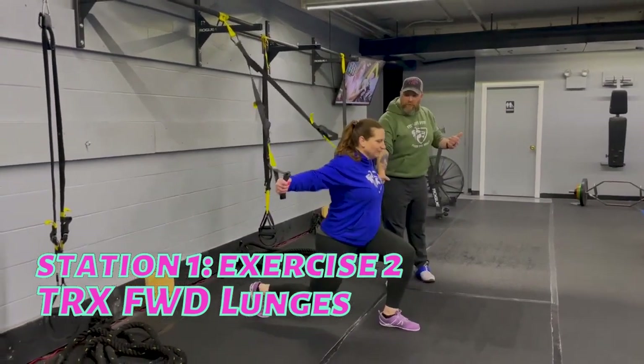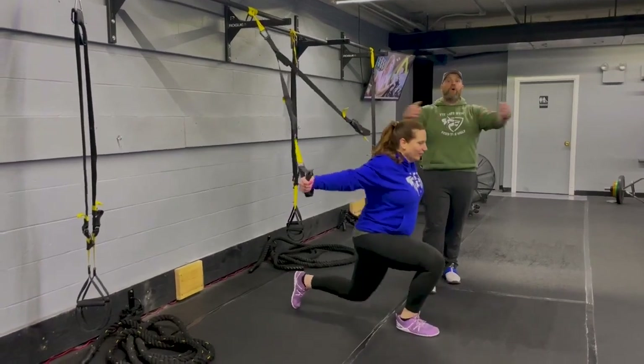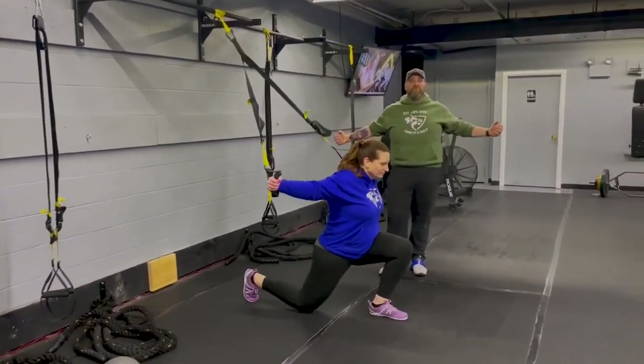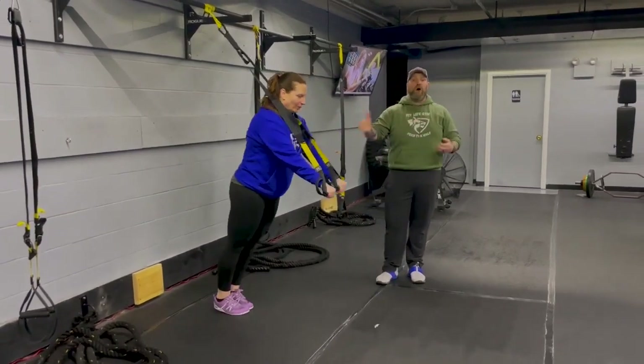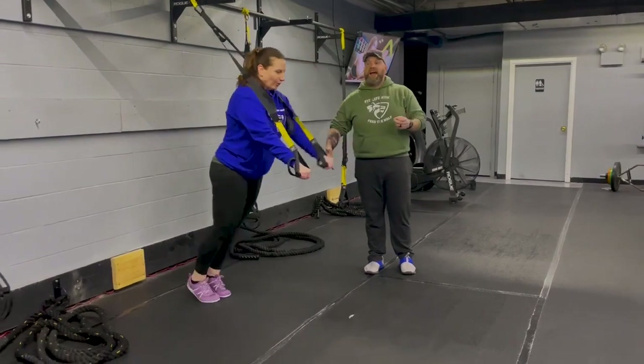Those bands are gonna pull at those arms. She's getting a nice stretch through her chest, a stretch of that hip flexor, and then you're gonna push with that front leg and pull with those arms. Deep breath in as you step forward, push that air out as you pull up. Focus on matching up your breathing with your movements on this one.